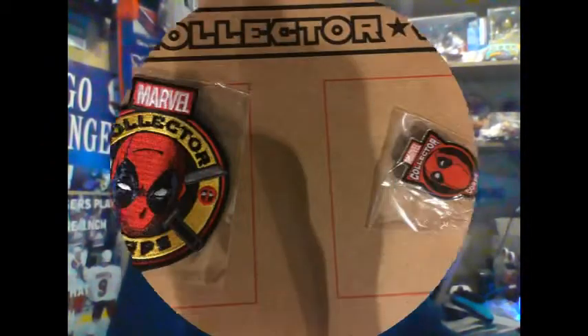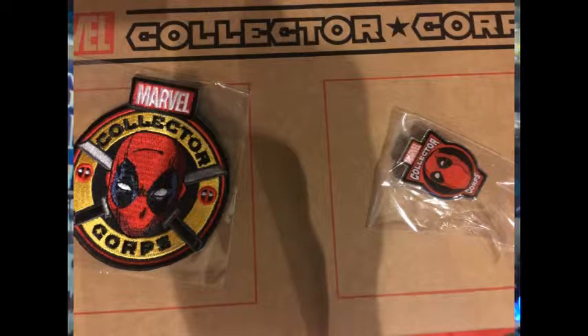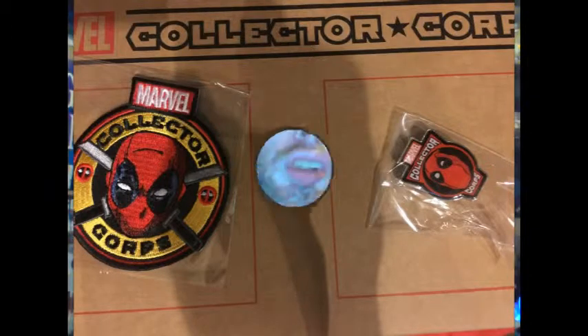As always with Collector Corps, the first thing up is a pin and a patch. Each month Collector Corps gives us a patch and a pin. There you go — the Marvel Collector Corps patch on the left and the pin on the right. Both will find a home on my vest that I wore to Comic-Con last year. It's in dire need of a redoing and these will be added to it.